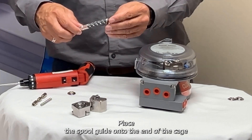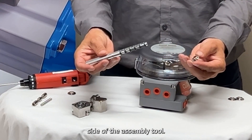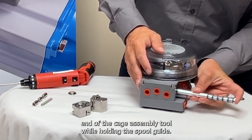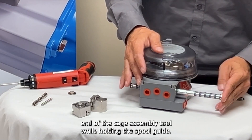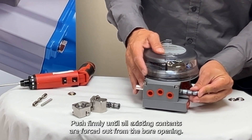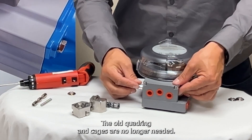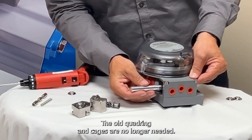Place the spool guide onto the end of the cage side of the assembly tool. Insert the long end of the cage assembly tool while holding the spool guide. Push firmly until all existing contents are forced out from the bore opening. The old quadring and cages are no longer needed.